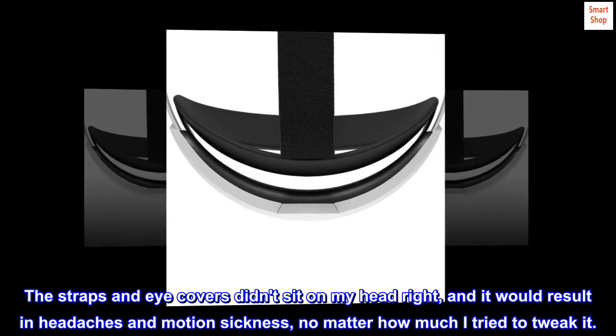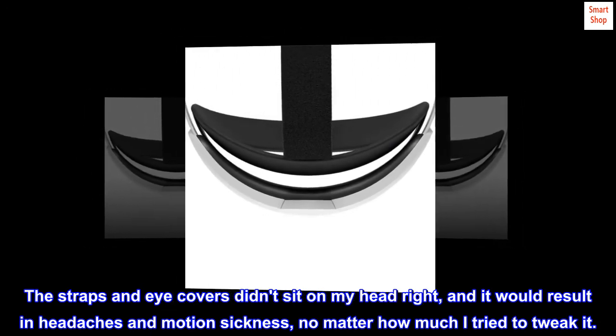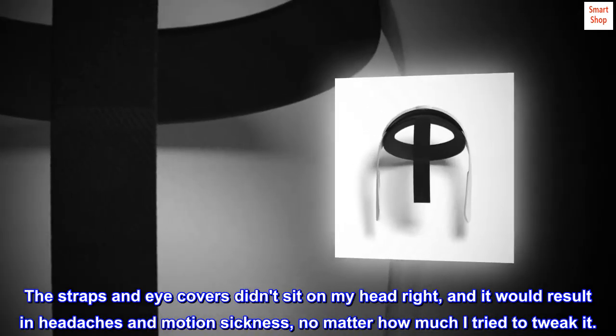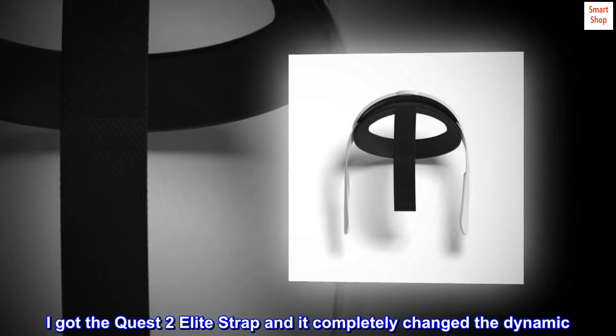The straps and eye covers didn't sit on my head right, and it would result in headaches and motion sickness, no matter how much I tried to tweak it. I got the Quest 2 Elite strap and it completely changed the dynamic.